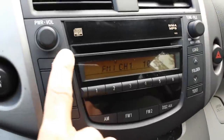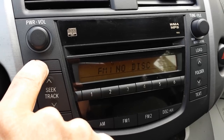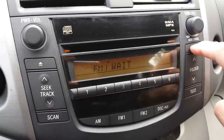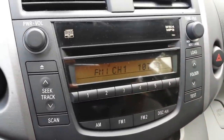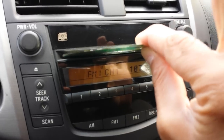Let's try to eject it — no disk, no disk, there's nothing there. I'll try to press load first. Load — please wait — and nothing, no status. It won't let me put the CD in.